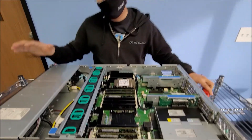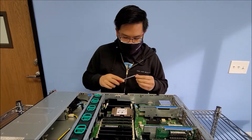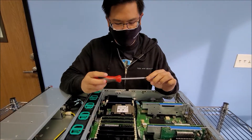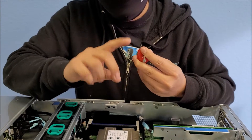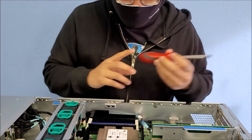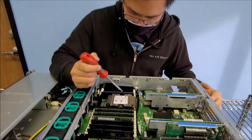So first things first, you need to have the right tool. One would be a T30 screwdriver. T30 is pretty much like a star screw right here — T30 is the size — and it'll be used to unscrew the four screws right here.